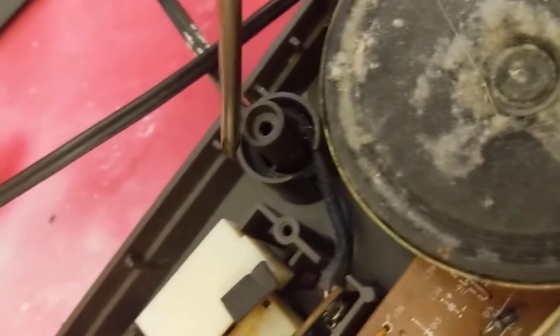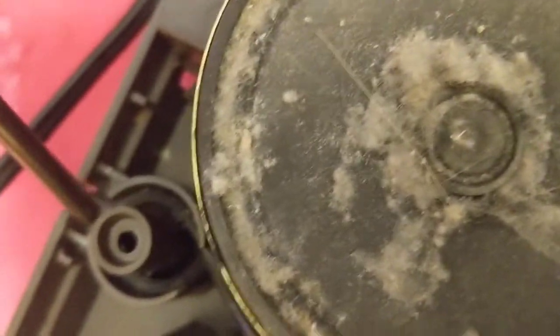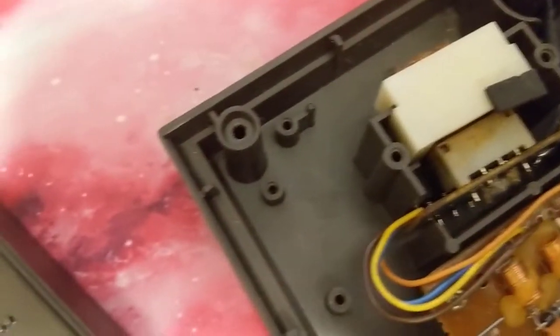They have an interesting strain relief system here. This is one of the screw holes right here, and you can see the cable comes in the back and then goes into a little slot and wraps around. I thought that was a pretty unique and interesting way to do strain relief.